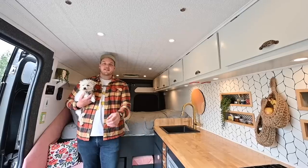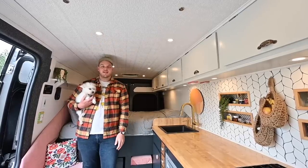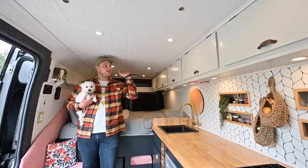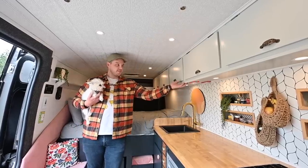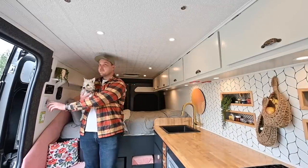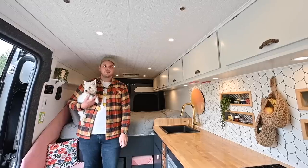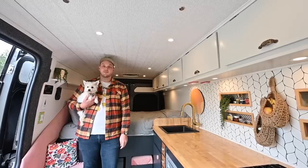For the lighting, we decided to go with 12-volt puck lights — they're about half an inch thick, so they fit perfectly with our ceiling. We have two different zones: eight up on the main ceiling and four underneath the cabinetry. They are both on dimmer switches, which is very nice for mood setting, and they light our rig up very well so at night, wherever we're parked, we truly feel like we're at home.